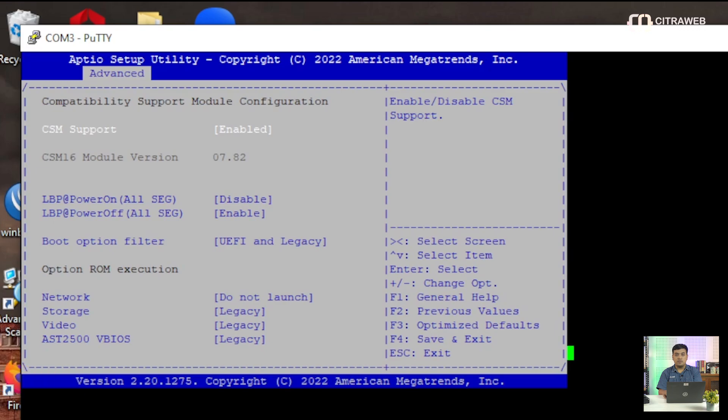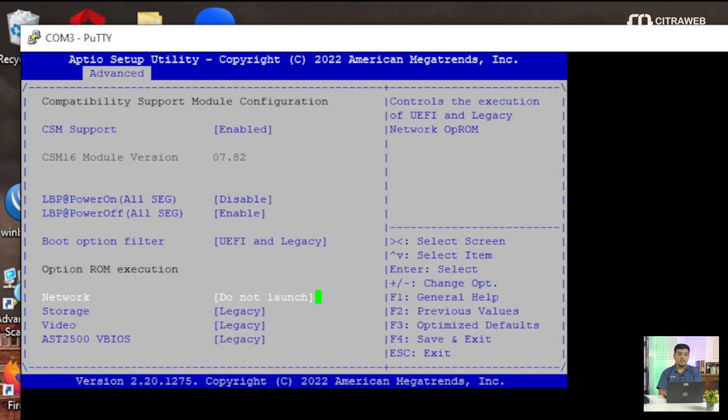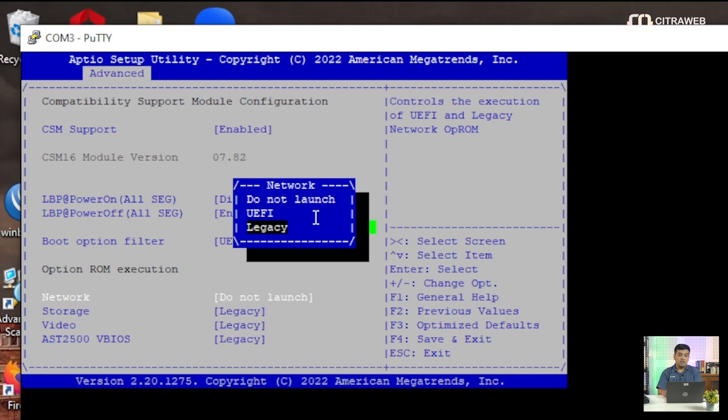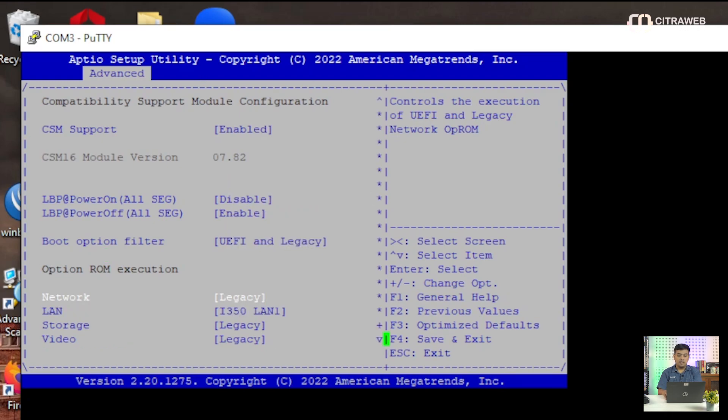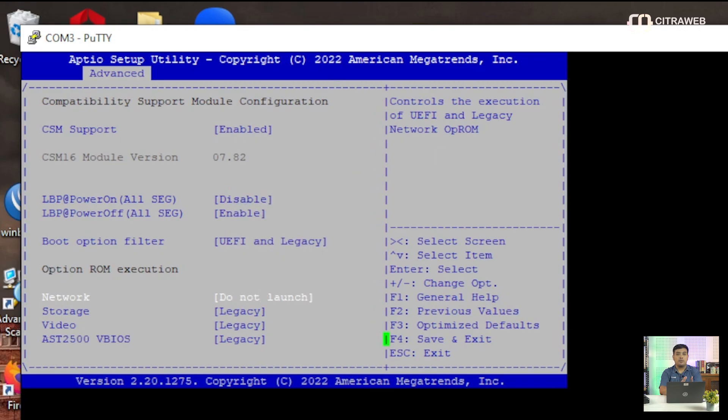Di bagian mana teman-teman bisa melakukan konfigurasi CSM, teman-teman bisa masuk ke bagian bawah. Ini ada Option ROM Execution — di sini ada Network. Network ini harus kita pilih ke Legacy. Jika masih ada 'Don't Launch', maka untuk bootable-nya atau boot from network di tempat teman-teman itu belum ada. Makanya kita pilih Legacy.